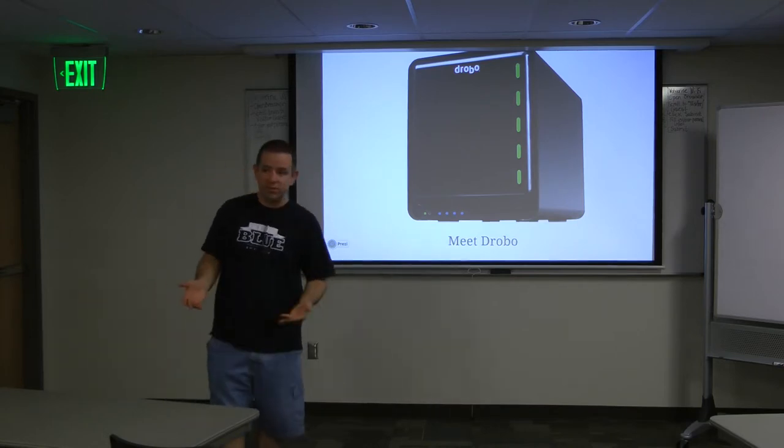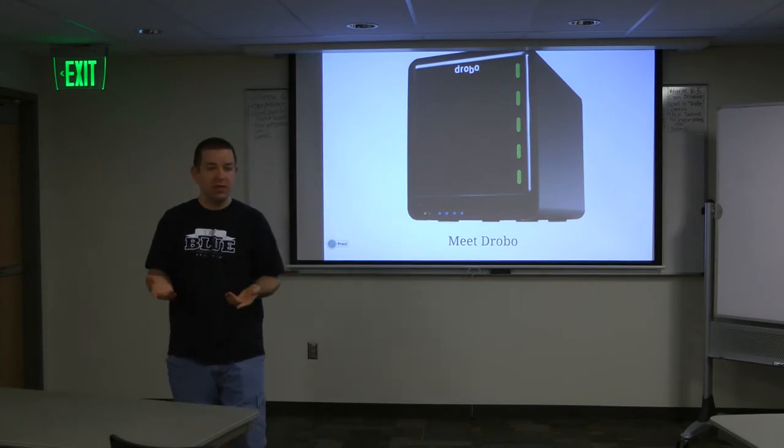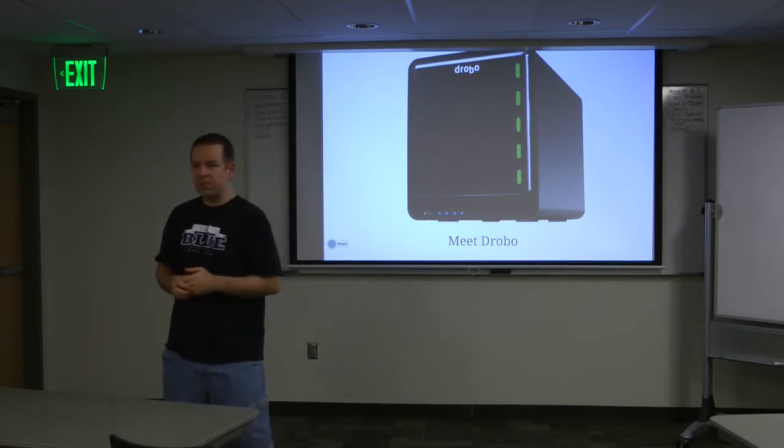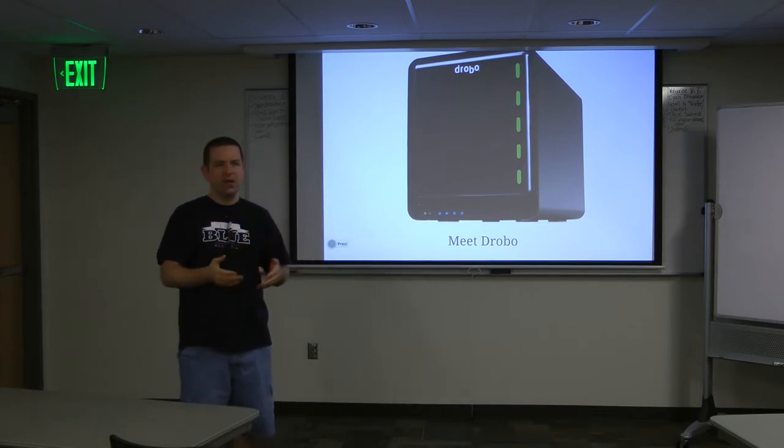So I started doing some research into how LVM works and ways you could think about accomplishing it.